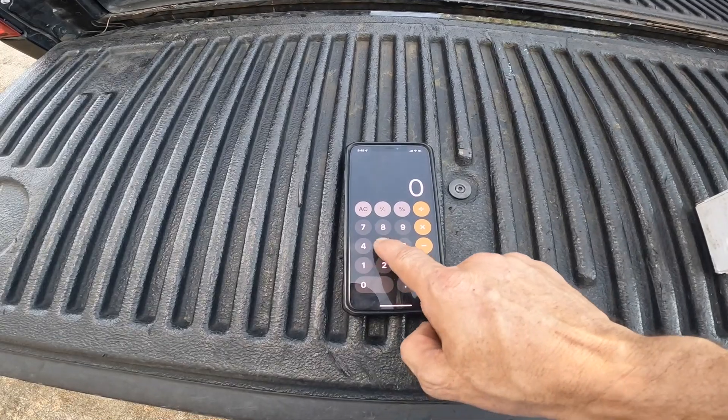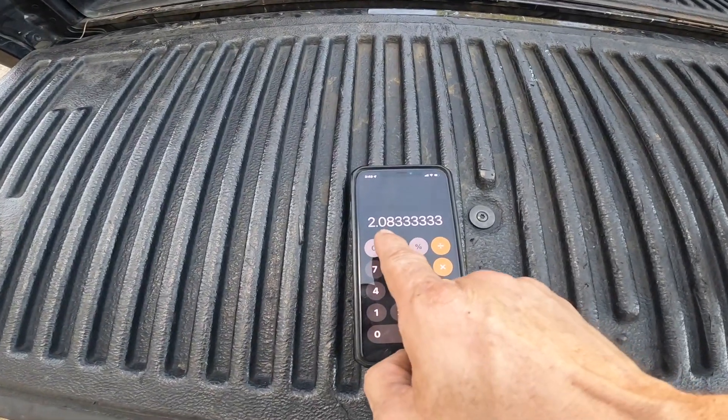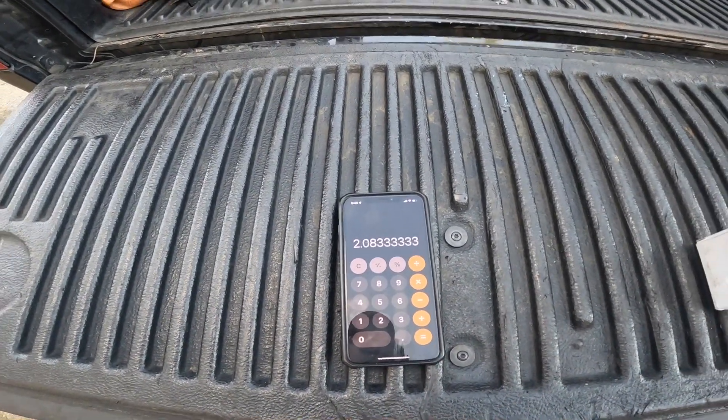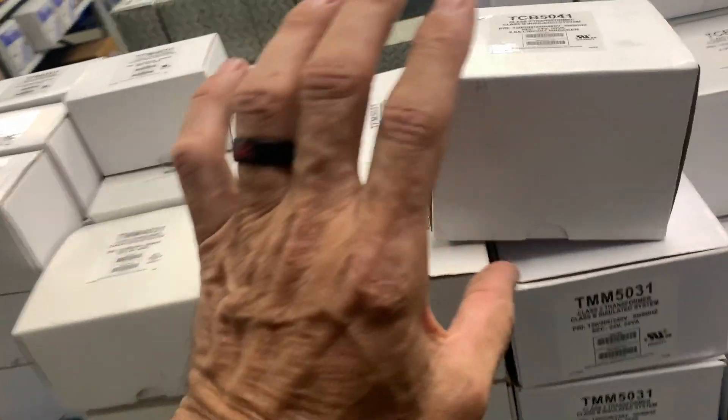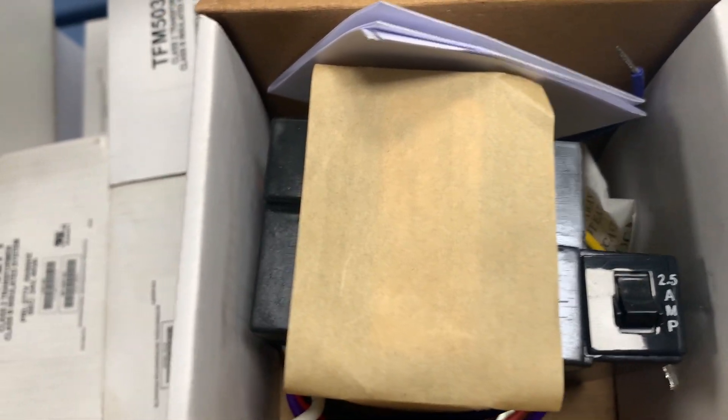That means between 1.67 amps and 3 amps, there is a range where that transformer can burn up but not blow the fuse. In those instances you need a bigger transformer, like a 50 VA or 75 VA. I have run across this where people have tried to run a zone system off the same transformer that's in the air handler — it doesn't work out, it burns up the transformer. A 50 VA divided by 24 volts can handle 2.08 amps. Here's a picture of a 50 VA that has a 2.5-amp breaker on it — once again there's a little bit of room where it could burn up the transformer and not trip that breaker.